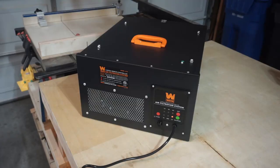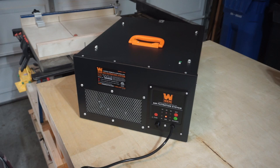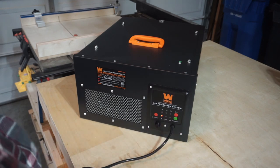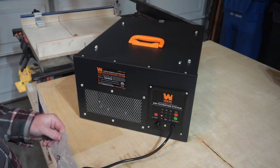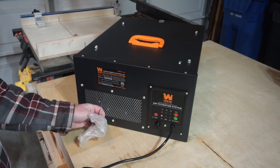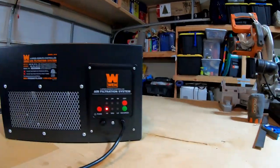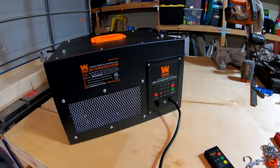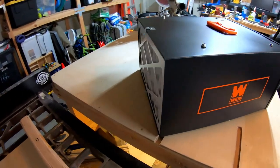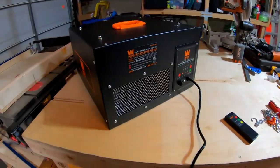I'm gonna go ahead and bump it up. That's medium. And that's high. It's definitely putting out a bit of air — you can see. That's extremely quiet. I'm impressed. I'm just talking at a normal volume right now and it's on high. It's really quiet.